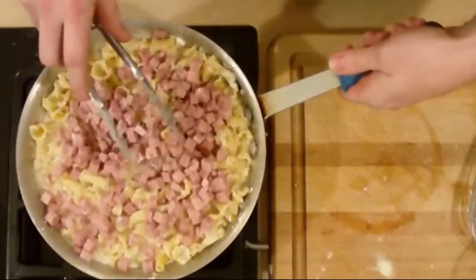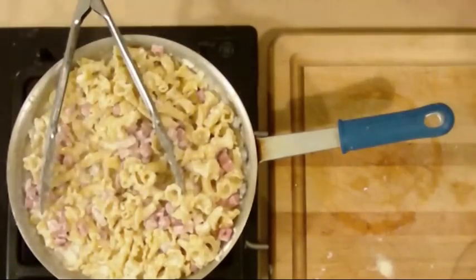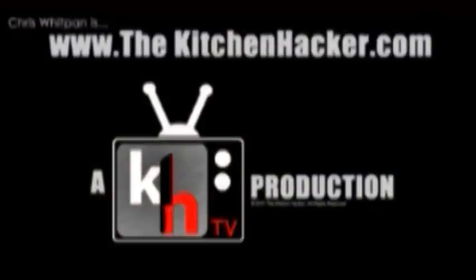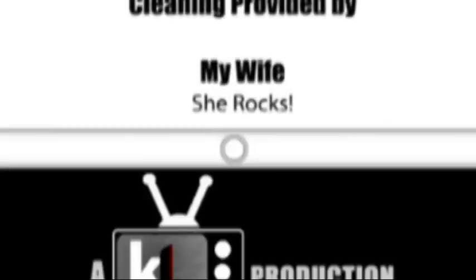Especially if you use a really good ham — although I would stay away from the honey baked; I've found that's just not very good in this kind of application. All we have to do now is plate. Have a great time — thanks for watching this episode of the Kitchen Hacker, and we'll see you next time. Cook like a pro!